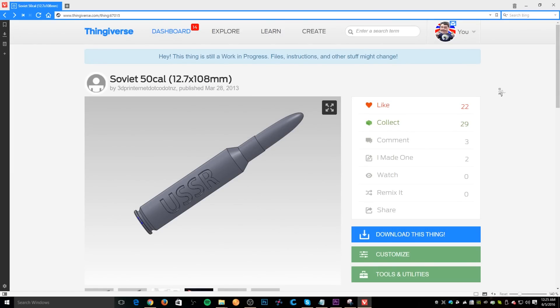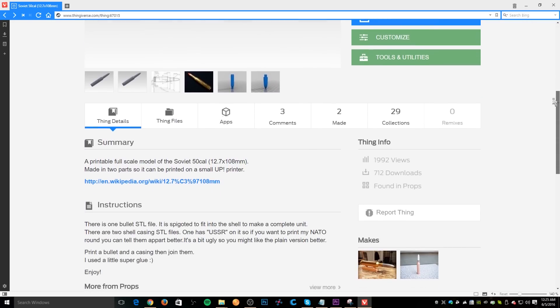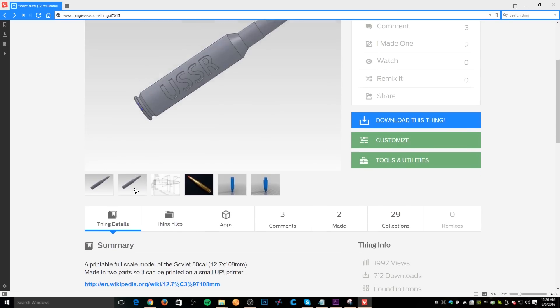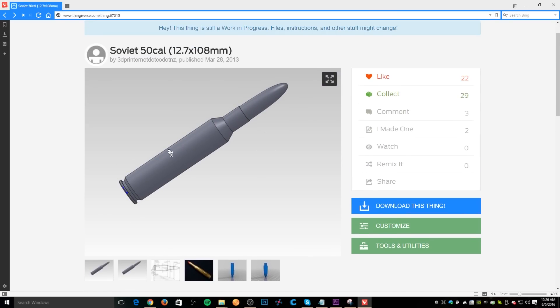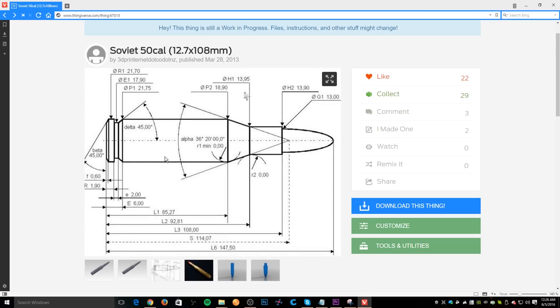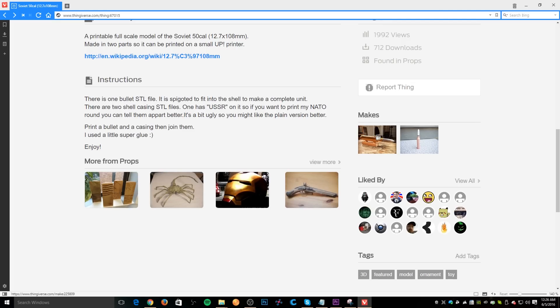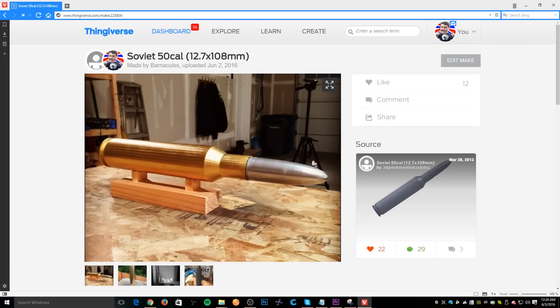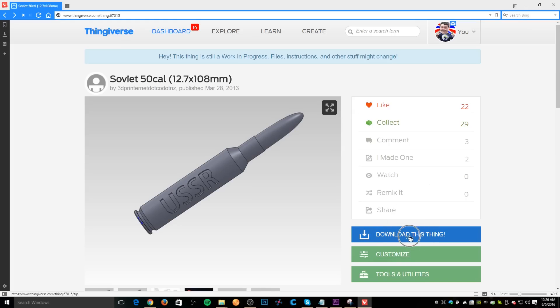The first thing you're going to want to do is head on over to Thingiverse to pick up the 3D model. I'm using a web browser called Vivaldi — it's an open-source browser I don't really have feelings about just yet. You're going to want to navigate to the Soviet 50 cal 12.7 by 108 millimeter 3D model created by 3dprinternet.co.nz. They managed to get their entire URL into their Thingiverse name — that's actually pretty clever. Scroll down to find the version without markings, which is the one worth 3D printing, modeled from the dimensions of an actual round. I already registered my make on Thingiverse so the original creator could see it scaled up 350%. If you guys 3D print one, please register the make so I can see what you came up with. Let's go ahead and download it.